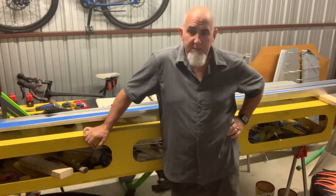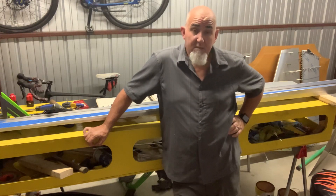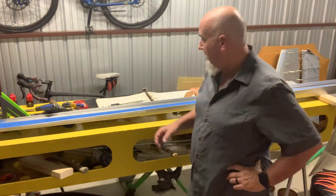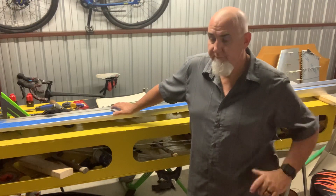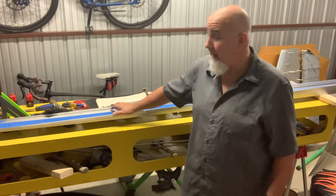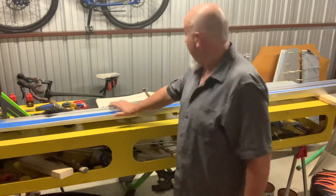That kind of jacked me up for a bit — I'm building one of these airplanes and I'm really excited about it, and then a clip shows up of a crash in a church parking lot. The closer I looked at it, I'm thinking, damn — I'm building that airplane. But you know what, it wasn't the airplane's fault, it was the person behind the controls.